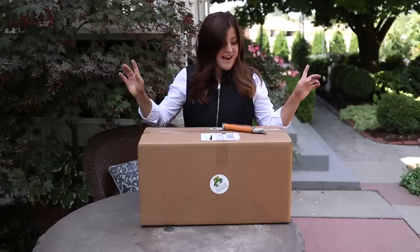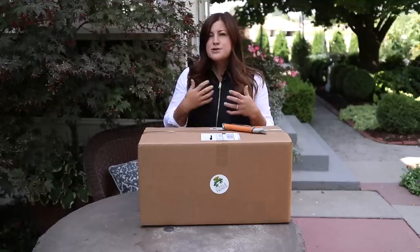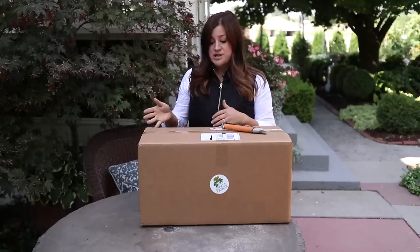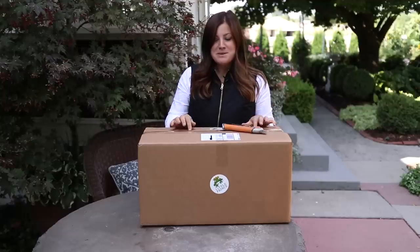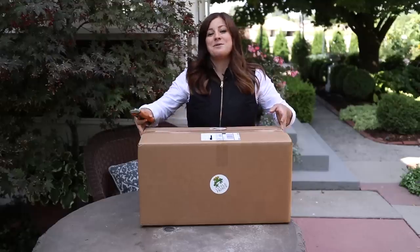So I don't know how these things are packaged. It's always really interesting to me to see how people package their plants and what they look like after being shipped. I'm guessing that they were hoping we would do a video unboxing the plants, so they probably did a pretty good job. So let's open up this box and see what we got.